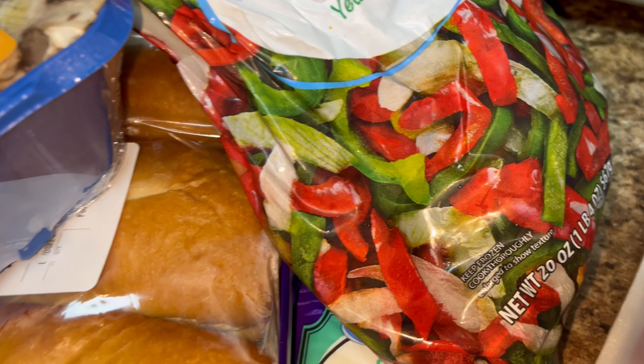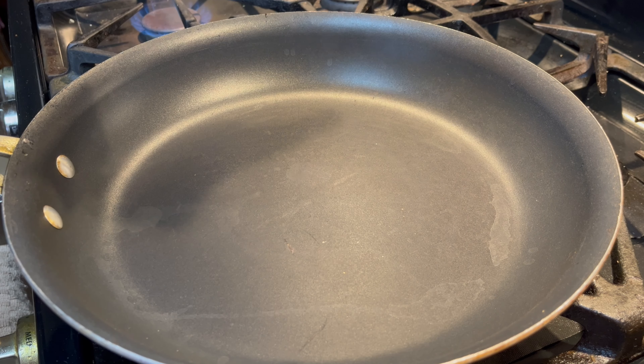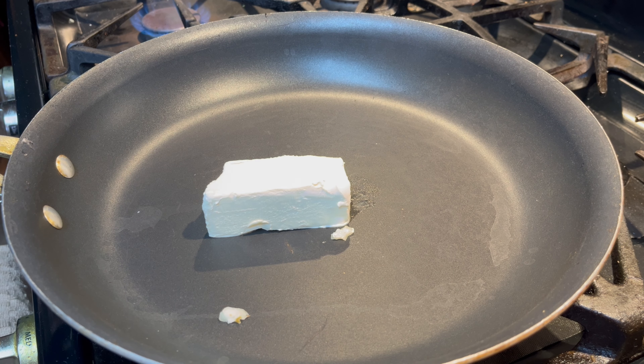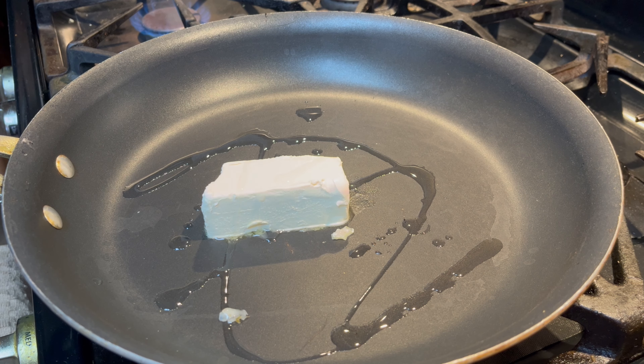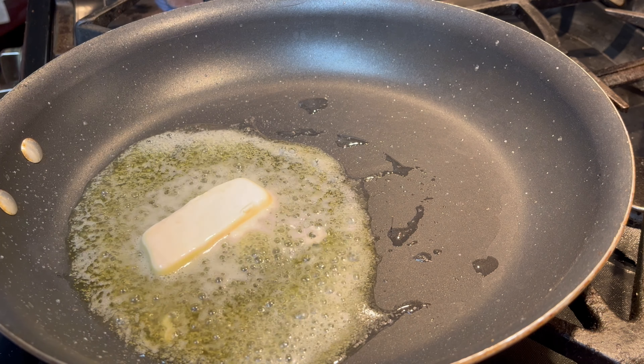I'm going to start by sautéing the veggies. I'm going to throw in about three to four tablespoons of butter, and then add in a little bit of oil. I'll let that heat for a couple minutes until the butter's melted, and then I'll add in the veggies. Now that the butter is like this, I'm going to add in the pepper blend.